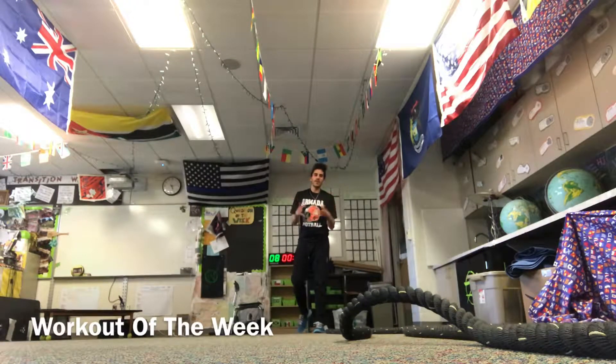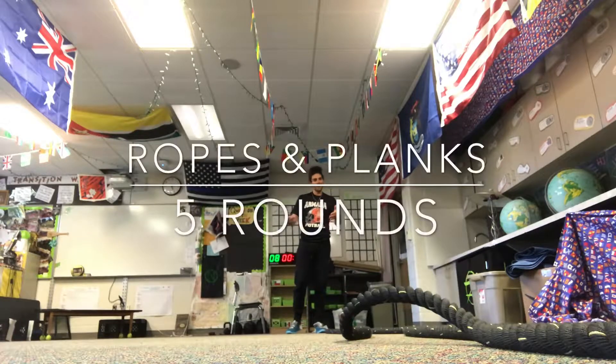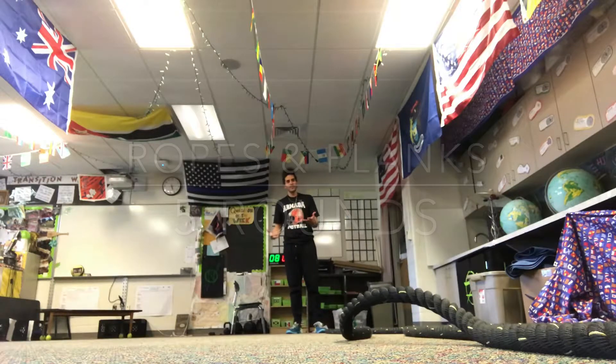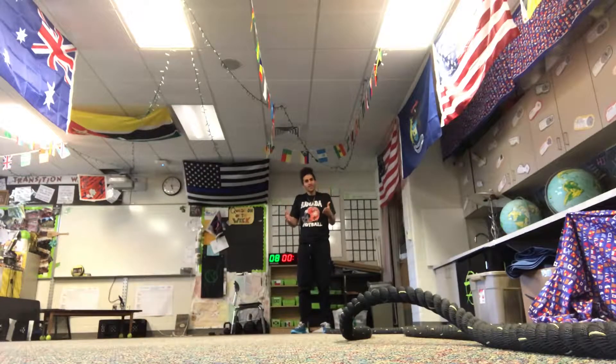Hey guys, welcome back to another wonderful workout of the week. This is a core and conditioning type workout. I had to modify again — my legs are hurting something fierce — but you know what, we can always modify around our ailments, whatever they might be, and still get good workouts in.